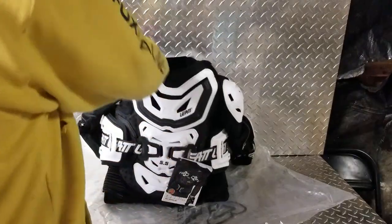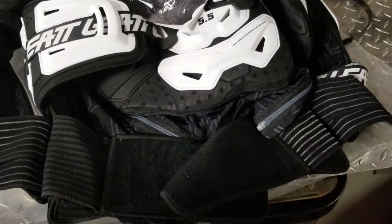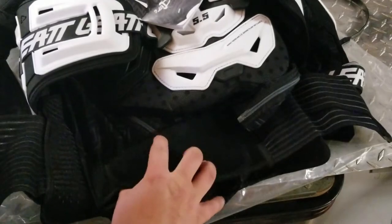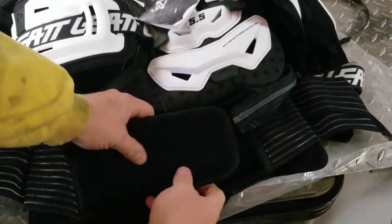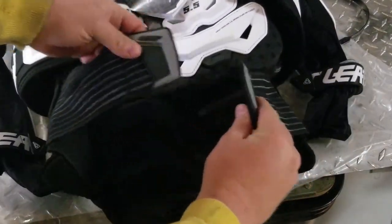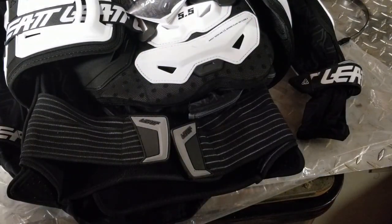This thing also comes with what's basically a fully functional kidney belt. Here's the back of it — those velcro together so you can change the fitment, and then of course the front. So you basically got a kidney belt and a chest protector.